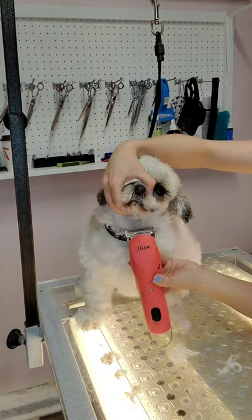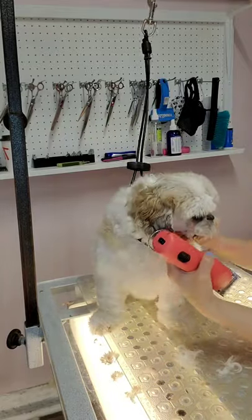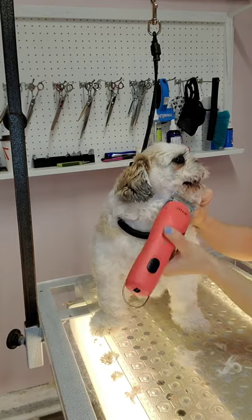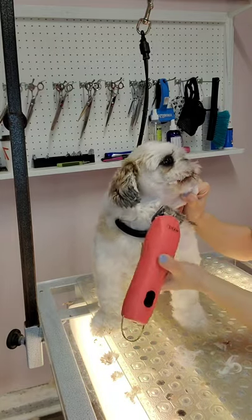I really want to get the bottom of her chin as short as possible. The reason for that is because she is a Shih Tzu and she has such a smushed face, it can get very dirty with water and dog food. You don't want that sitting on the skin because it can cause irritation.